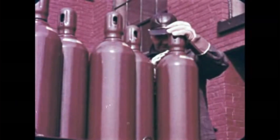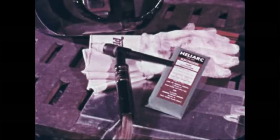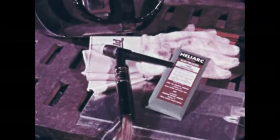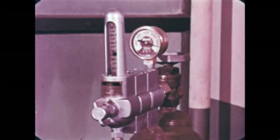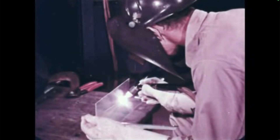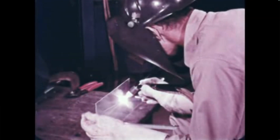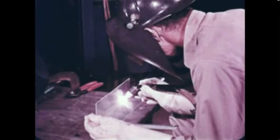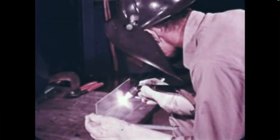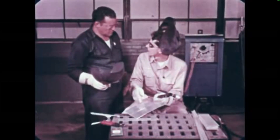Before you start a job, you'll have to know the range of current required. This determines the size of the torch and electrode to be used. The welding current, gas flow, and joint design are the basic welding conditions. They are determined by the thickness and the kind of metal to be joined, and the desired strength of the weld. But whatever the metal, strength requirements, or position of the weld, a Heli-Arc torch can help you do a better job.